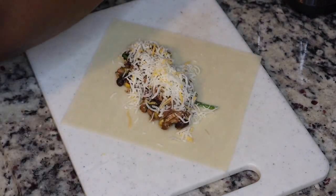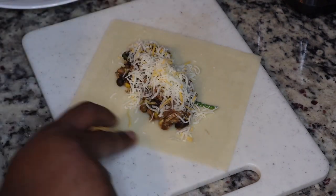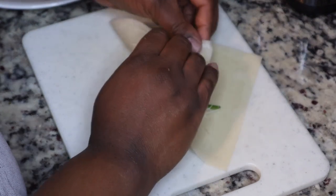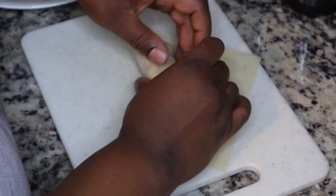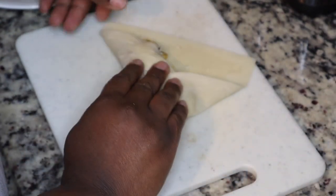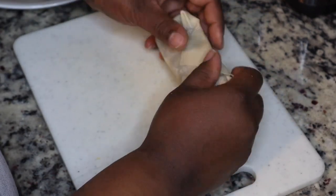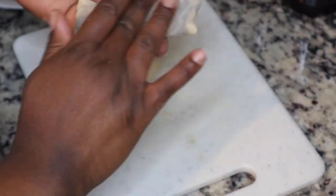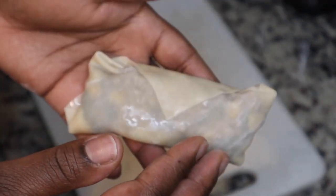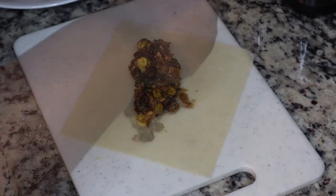I just put a few tablespoons of the filling in there. You want to make sure it's cooled off before you start to make the egg rolls. Then I'm adding in some cheese and I'm going to wrap these tightly — to seal the edges I just used some cold water. Fold it really tightly, and you do want to be kind of gentle because you don't want the wrapper to rip.